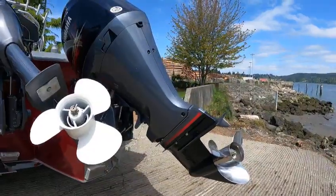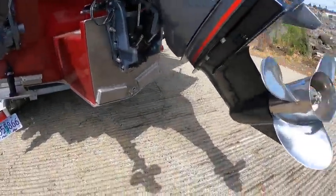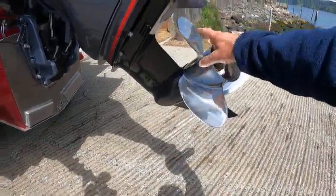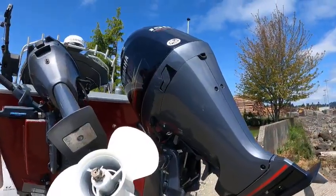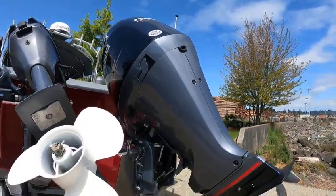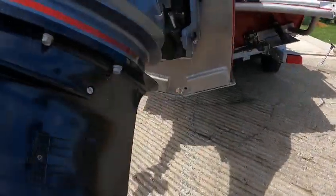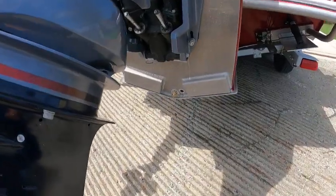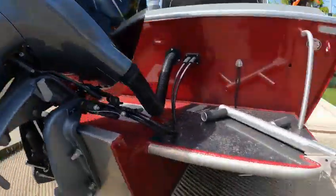These have internal zincs and external zincs — they've been working, that's good. You've got a 14 by 15 stainless right hand prop — that looks good. And this is a show motor, or the V-Max. They've got a lot of power — it's like a 175 basically. That's the drain for the fish box, that's your main drain. Trim key, tube, ladder.